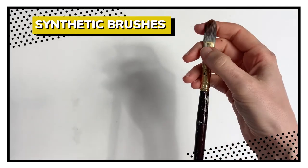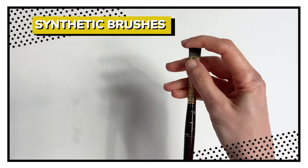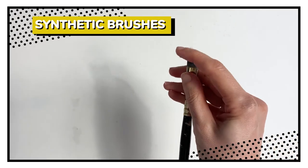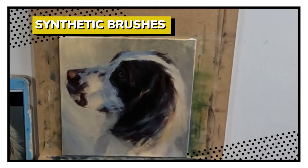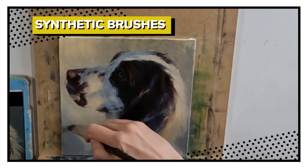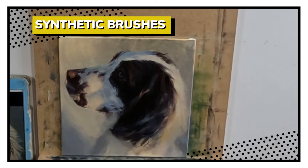By contrast, synthetic brushes are much softer. They still remain stiff but they do allow you to get precision and detail. Synthetic brushes are generally my staple go-to. I do prefer the marks that they make and it suits my painting style, but it's worth trying both to see what suits you.